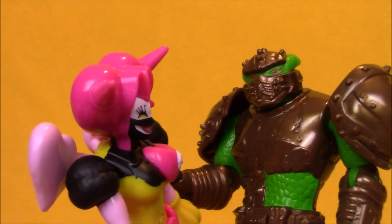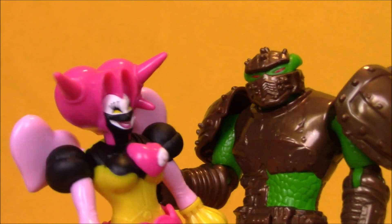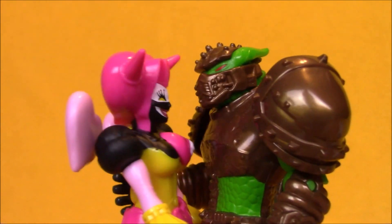Oh, Sledgy-Poo, when are we getting married? As soon as I have the Energems. Well, what are you doing to get the Energems, Snookums?